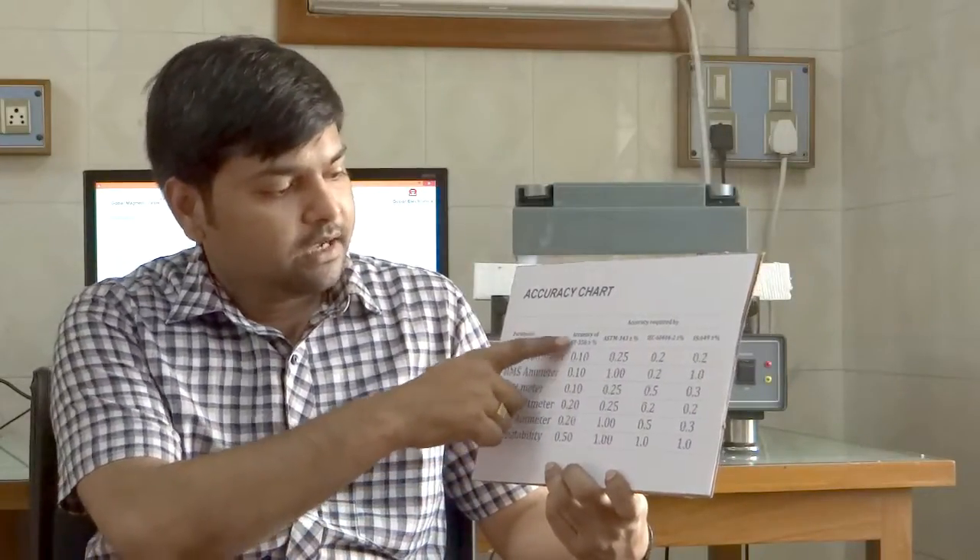Please look at this chart — this is the accuracy chart. You can see our Abstand Tester has better accuracy than specified in the American standard, international standard, and Indian standard.